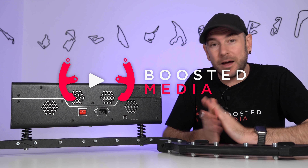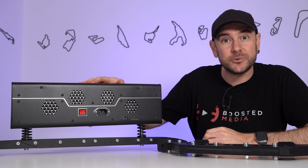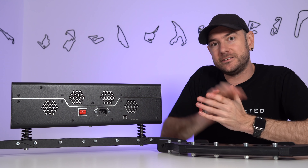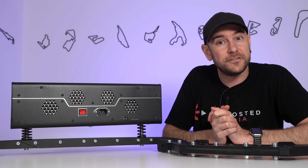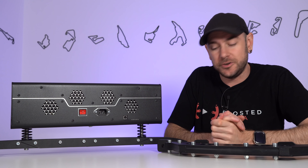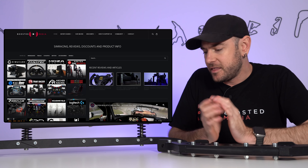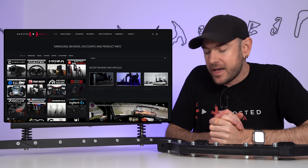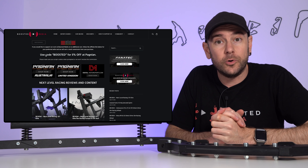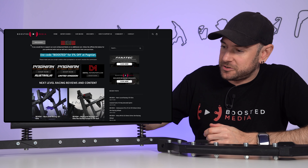Before we get started today just a couple of quick important housekeeping things. Firstly a big thank you to Next Level Racing for sending this across to us to check out. Now if you do decide you want to pick one of these up or any other Next Level Racing gear there is a discount code linked down in the description below, as well as an affiliate link which is a great way of helping out our work here at Boosted Media at no additional cost to you. Hit up boostedmedia.net for discounts, product reviews, and to figure out what gear is going to suit you best.